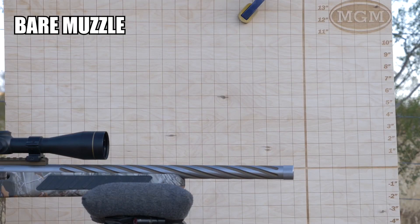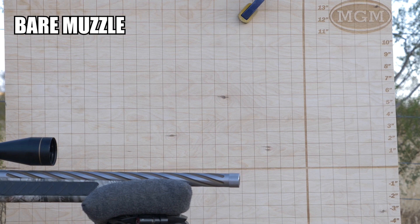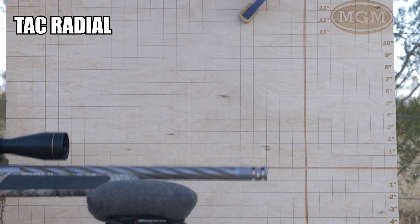Rylan, how are you feeling after all that? And that's why you wear hearing protection, folks. In this first clip we have a brakeless rifle — that will break your shoulder — running against the tactical radial.